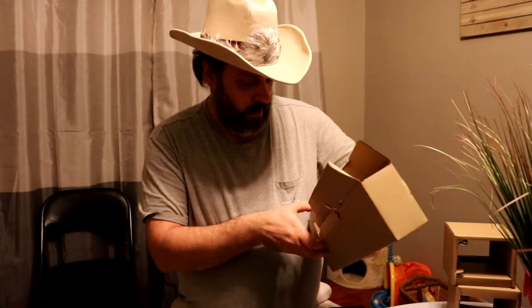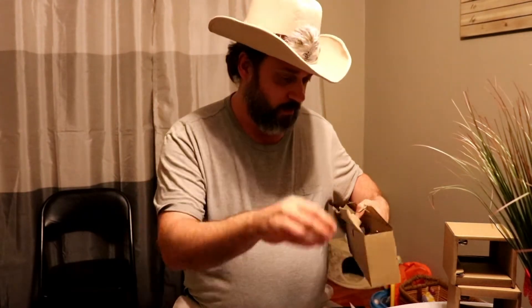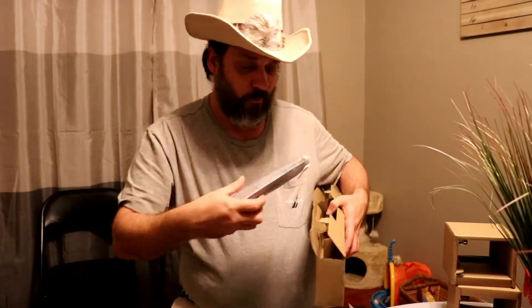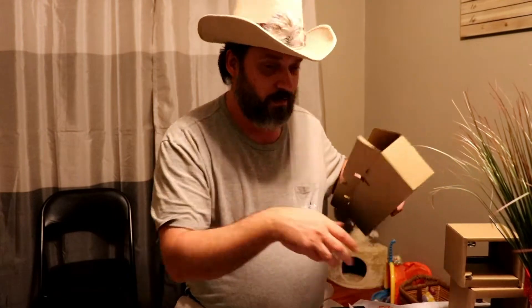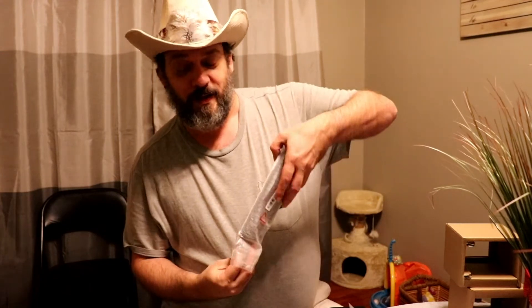Let's see what goodies are in here. You got the power supply, cord for the power supply, a remote, and batteries for the remote. That's important, guys — you know the company cares about you when they give you batteries.